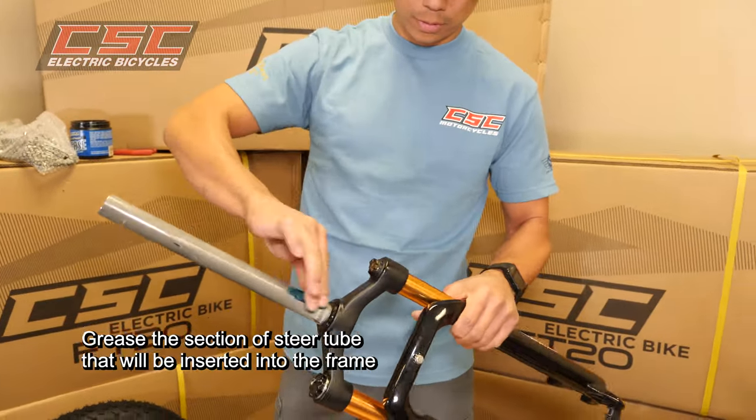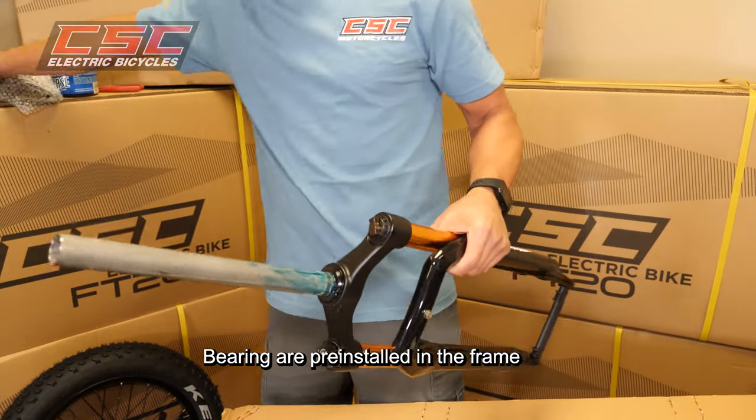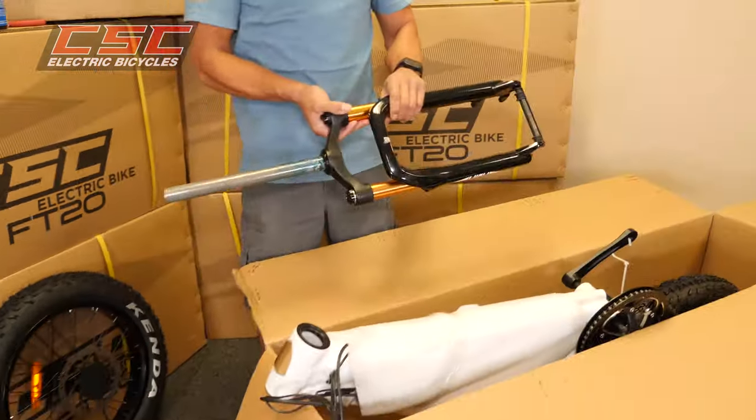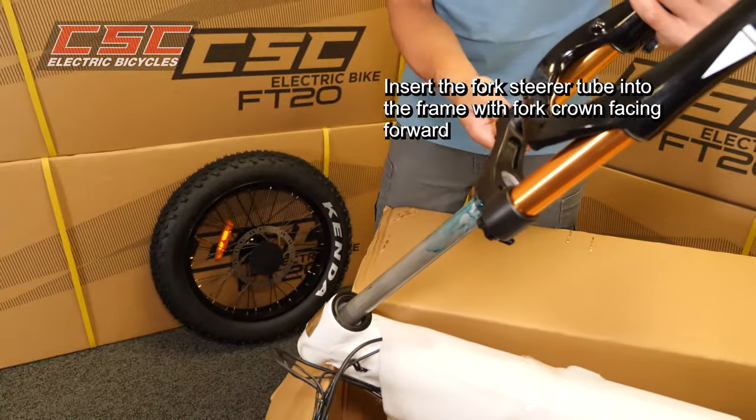Grease the section of steer tube that will be inserted into the frame. Bearings are pre-installed in the frame. Insert the fork steer tube into the frame with the fork crown facing forward.